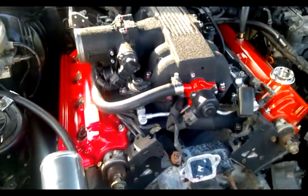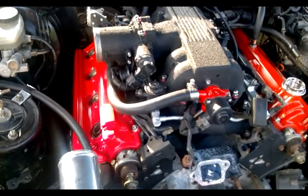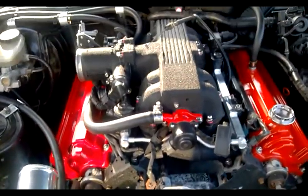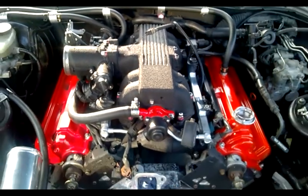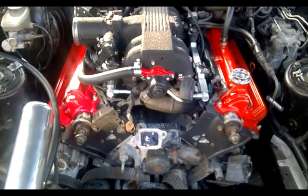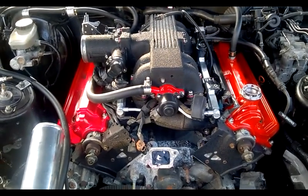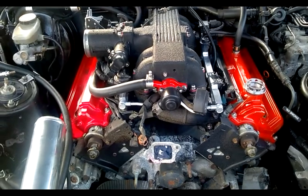As previously mentioned, I do want to go aftermarket ECU — I would like to go with a Mega Squirt 3 — but for the time being I just want to get it up and running. There we go, that's the progress for today. Obviously no water pump yet, but I will get around to doing that. Thanks for watching guys and girls, and I'll see you in a couple of days.